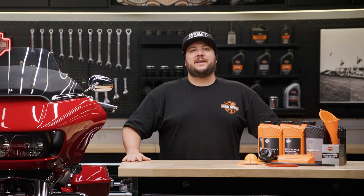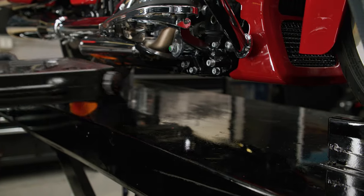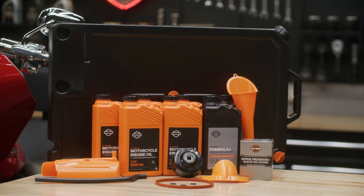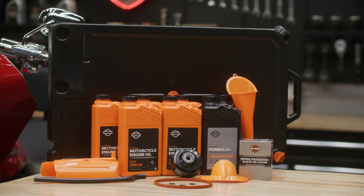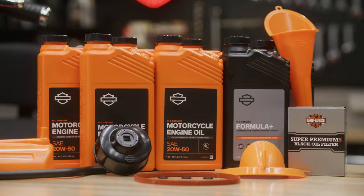What's up guys, it's Frankie here at the Harley-Davidson garage. Today we'll be doing a three cavity oil change for a Milwaukee 8 engine using HD Genuine 20W50 motorcycle oil. We'll also use the Formula Plus lubricant in the transmission and primary chain case.